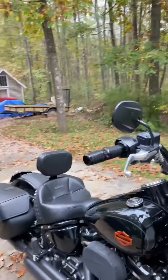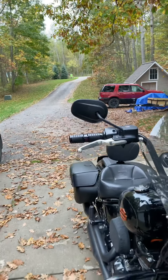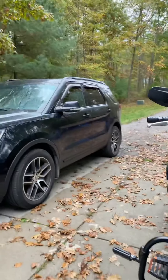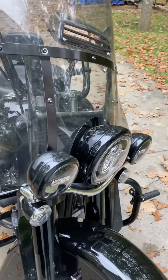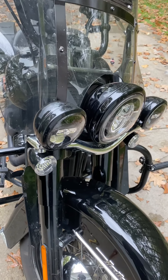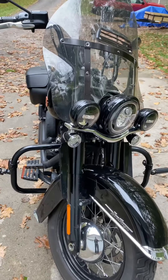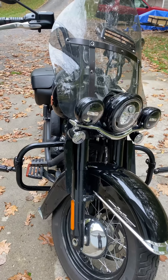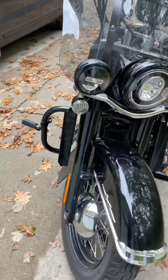I changed the mirrors — these are cheap Amazon mirrors but they work; I just wanted to complete the blackout look. I changed out the rings to black and changed the turn signals so they're white running lights when the headlights are on, then flash amber-white when the turn signal is on. Pretty cool — those are LED.